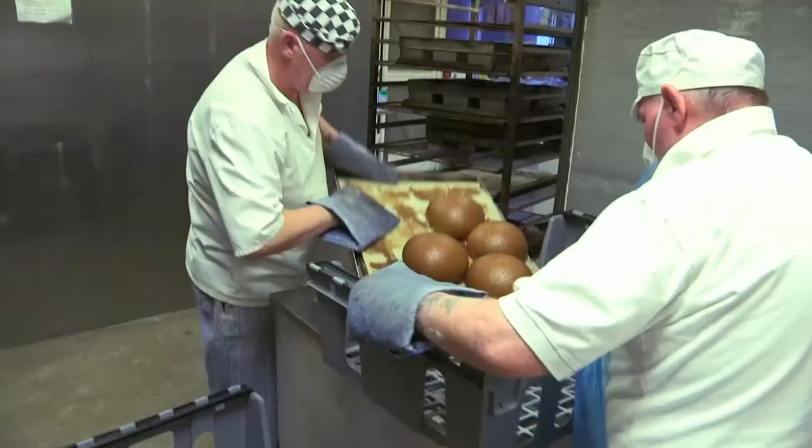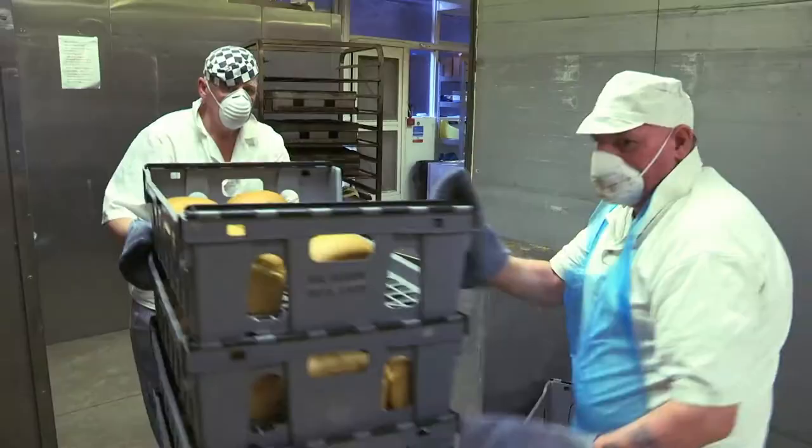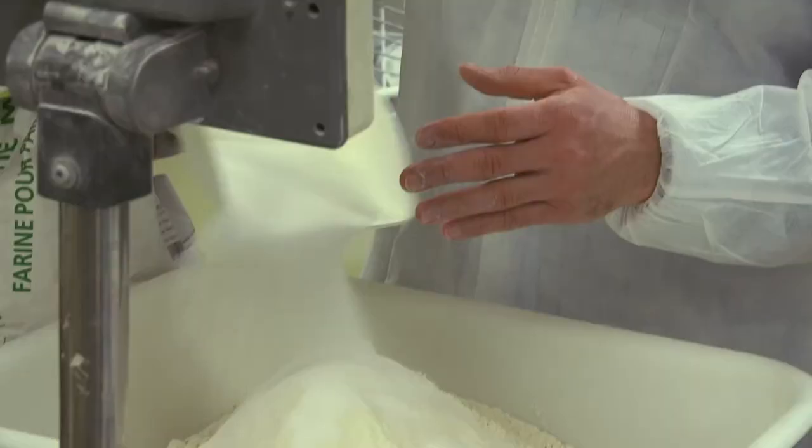Alistair and his team use seven tons of flour each week to create everything from sourdough to spelt, baguettes, and chewy brown. We have our basic ingredients here: water, flour, salt, yeast.